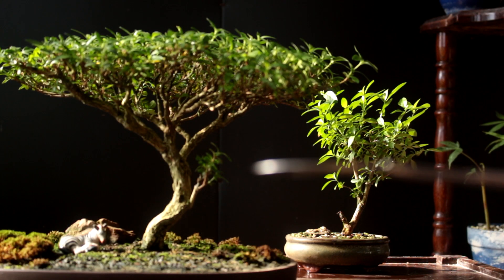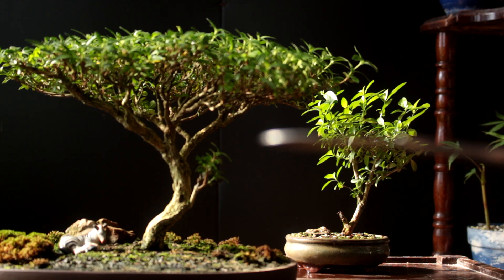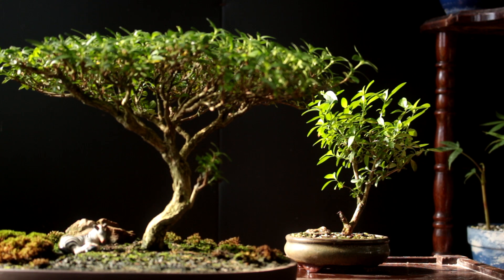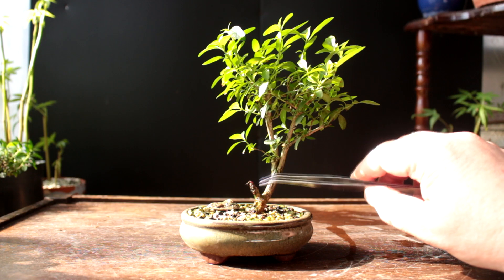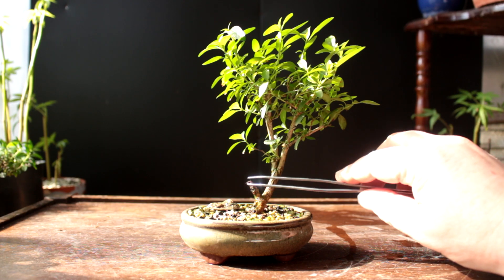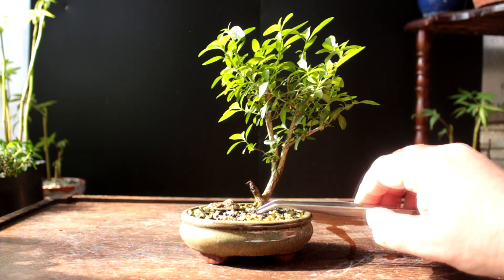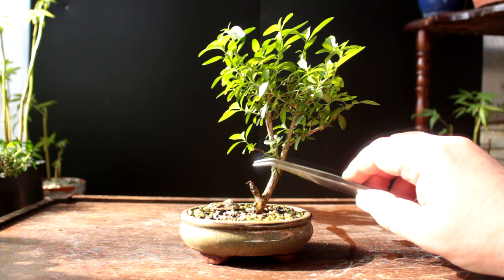I'm thinking the height will need to come down to about here — about halfway through the foliage mass, which is almost where I pruned it last time, but I could go a little shorter still. The little branch here that I pruned back grew really well and then suddenly it died off. I think it just wasn't meant to be — all the vigor went up to the top of the tree and this one just died off.